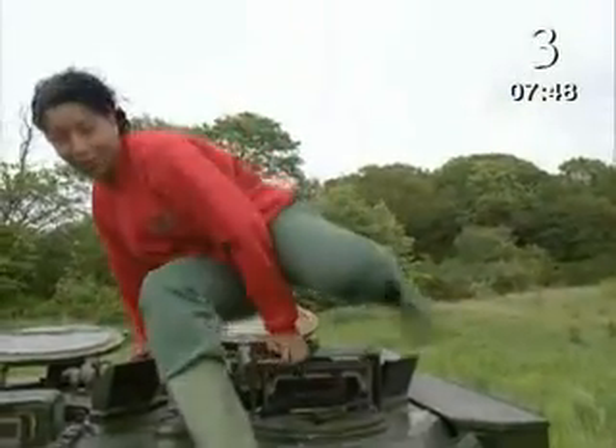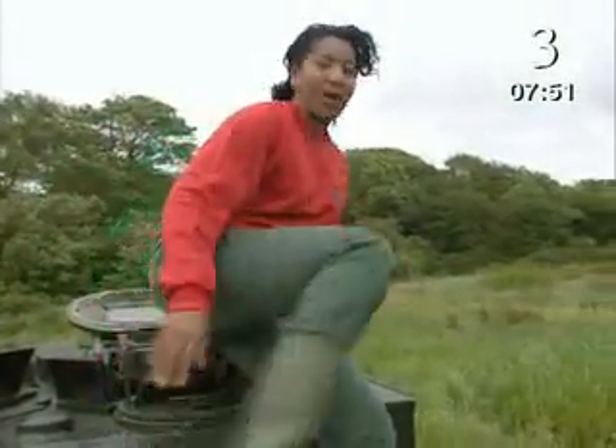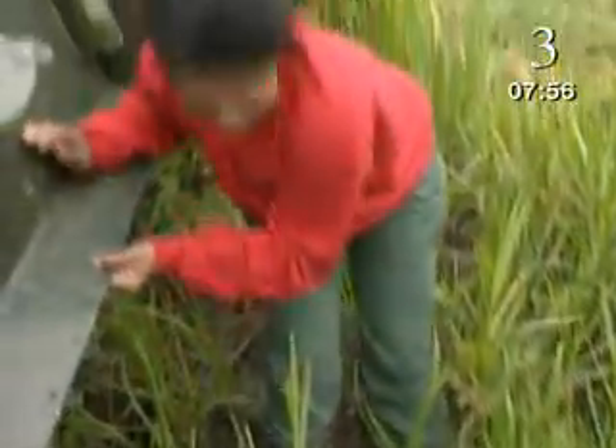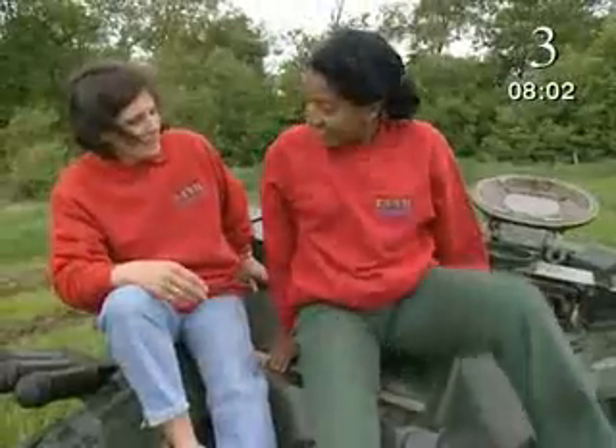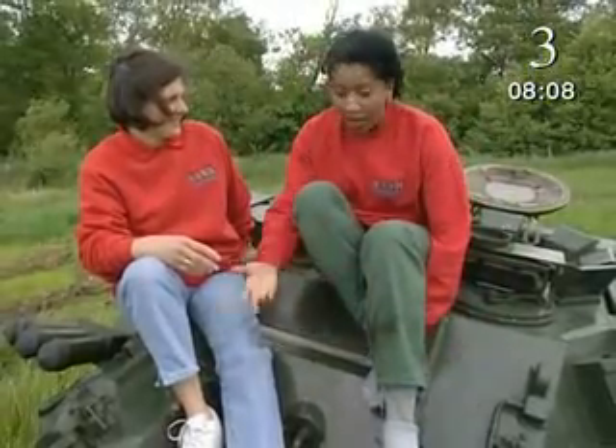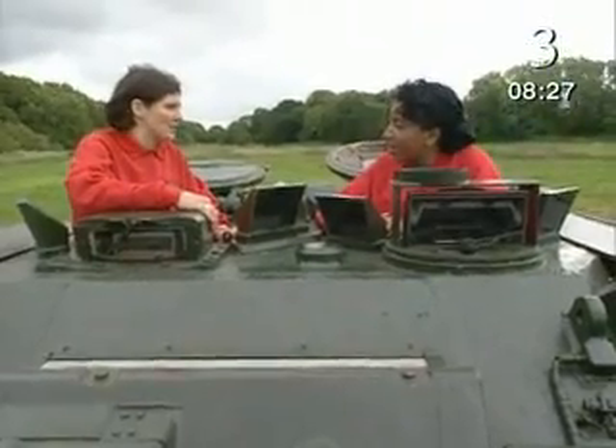Our tank's name is Scorpion, and today it's going to help me with my scientific investigation. This tank is specially designed to cope with soft ground. The tank has huge tracks, which means it has a very large area in contact with the ground. The weight of the tank is spread over a very large area, so that reduces the pressure on the ground. If the tank had normal car wheels, it wouldn't be able to move on any soft ground — it would just sink in. The Scorpion is famous for its very low ground pressure.